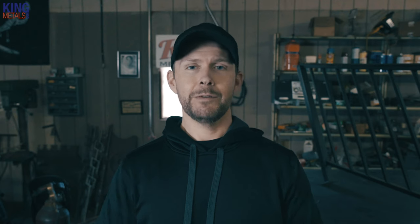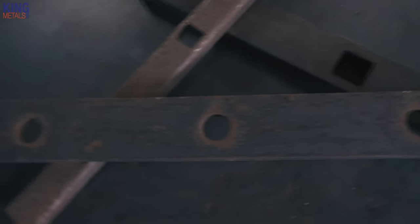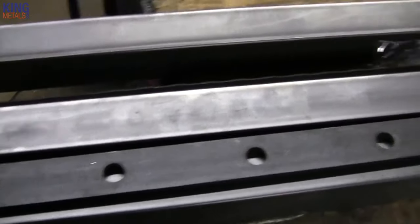The first mistake to avoid is just ordering the wrong material. Now you would think that because most railing projects have to have their pickets on four inch centers, you would be ordering punch channel with the holes every four inches. But that's not exactly true. For all of your straight sections you're gonna want your pickets to be on four inch centers, so you're gonna order that four inch centered punch channel.